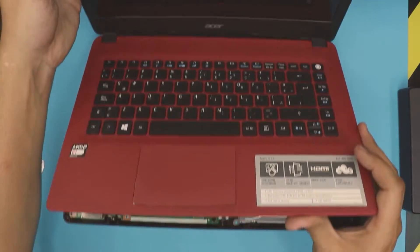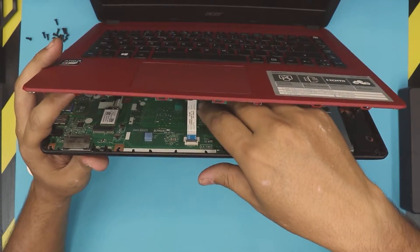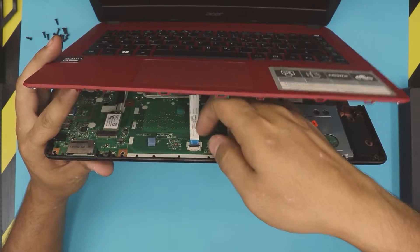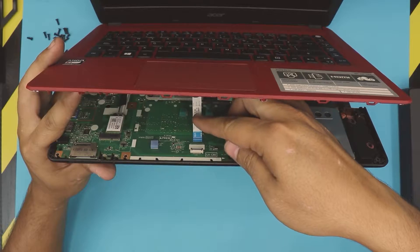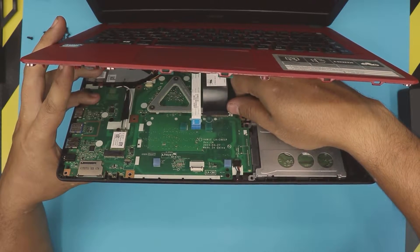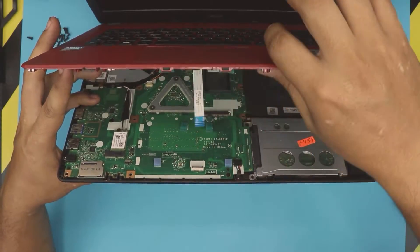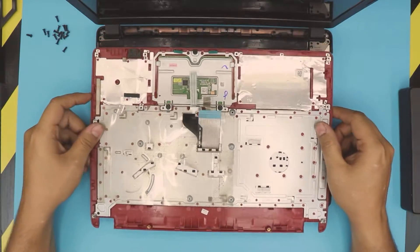Open it up just a little bit — don't open too much — because down here we have two ribbon cables: one for the touchpad and one for the keyboard. For the keyboard cable, lift up the black hinge upward 90 degrees and the flex cable will slide out. For the touchpad, pull the white triggers toward the back about one millimeter on both sides, then remove the cover.